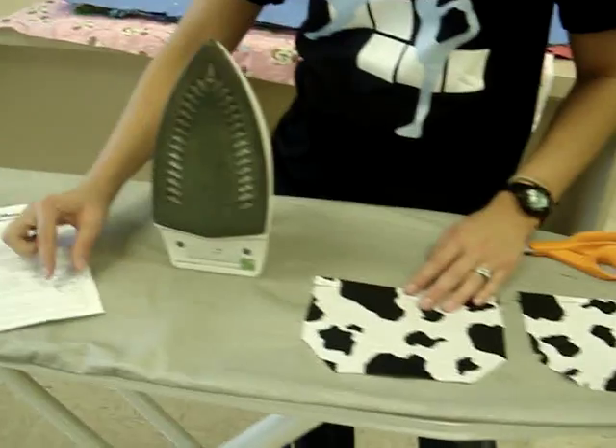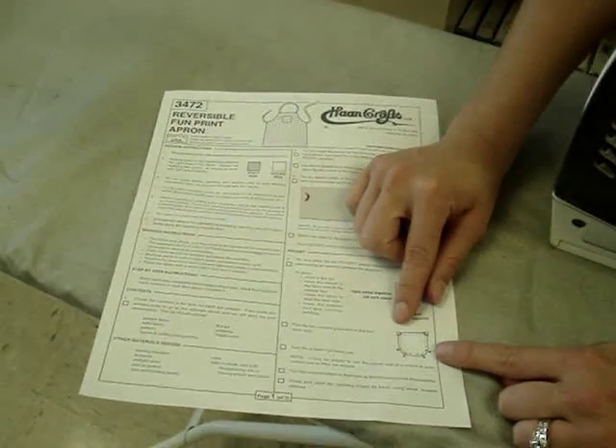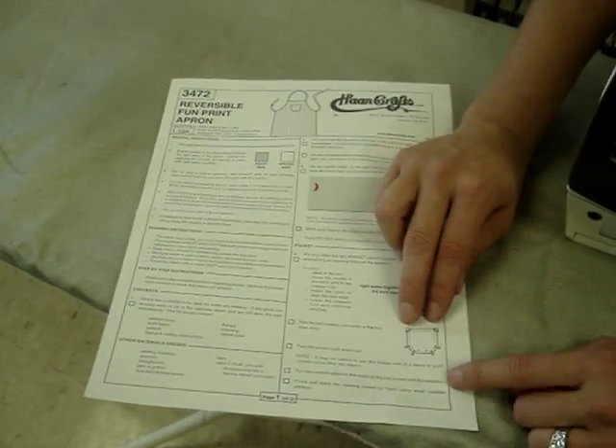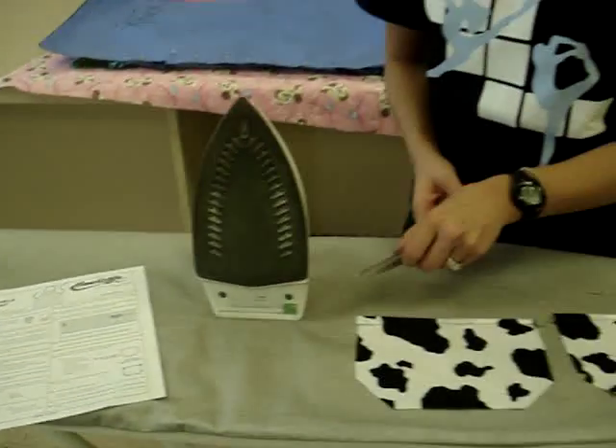So on your instruction sheet, there's a little picture that shows you where you should notch and it shows you how you should trim off those corners, so look at that picture because that's how we're going to do it.